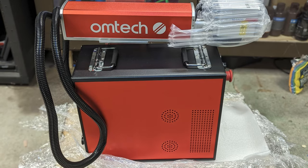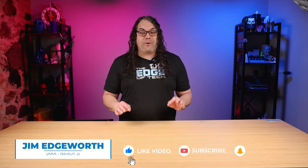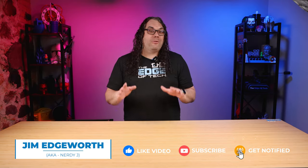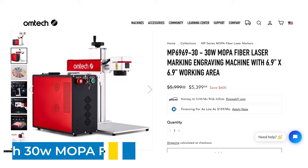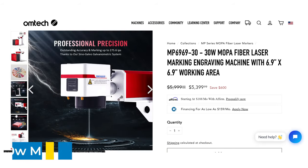I just got a 30 watt Mopa fiber laser and I cannot wait to get it unboxed and ready to run. My name is Jim and this is the Edge of Tech. Omtech just sent me out their 30 watt Mopa fiber laser. This is not a review unit — it's actually currently on loan to me, and since I've never used a fiber laser before, this is going to be an amazing learning opportunity.